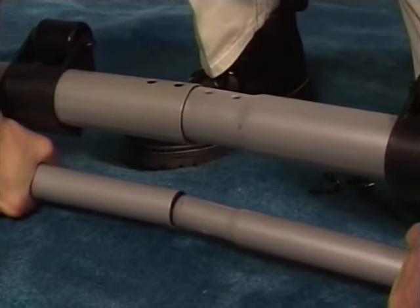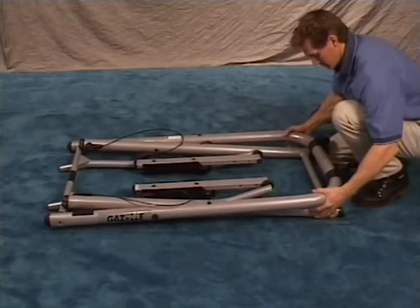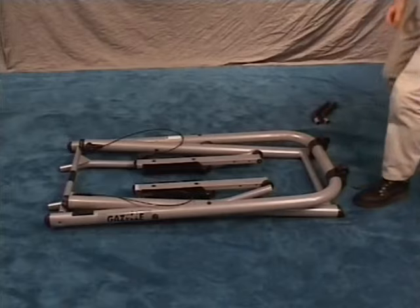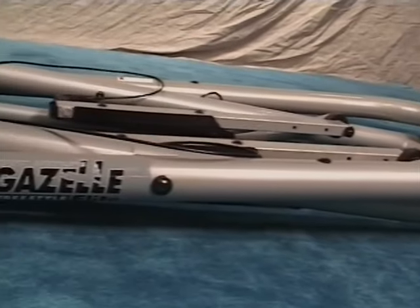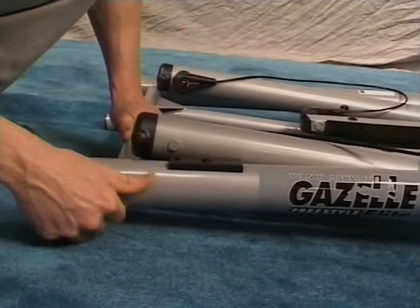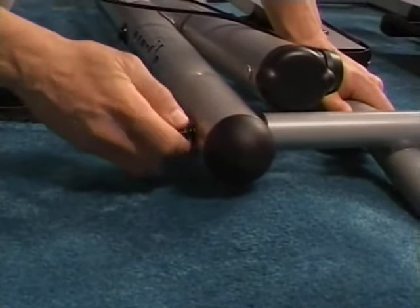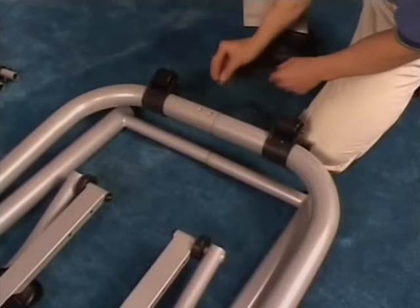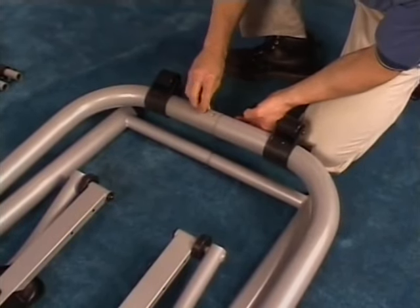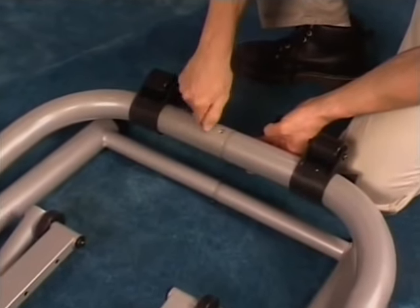Connect the two sides of the bottom frame assemblies together at the same time. Place bolts, flat washers, and spring washers into each axle end and hand tighten. Using the bolts and washers you removed from the bottom frames, insert them into the pre-drilled holes and hand tighten.